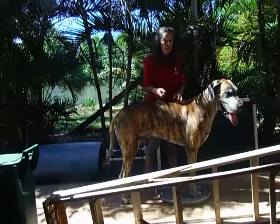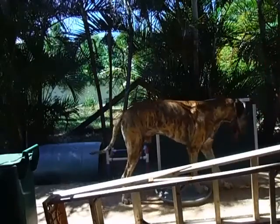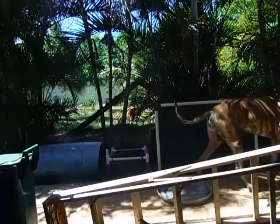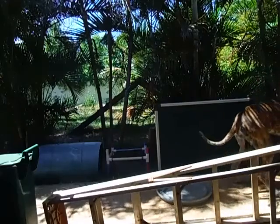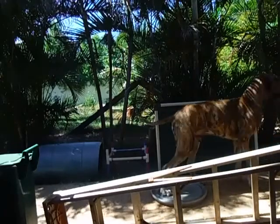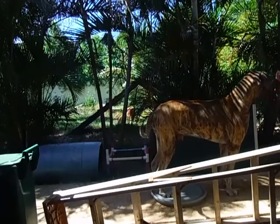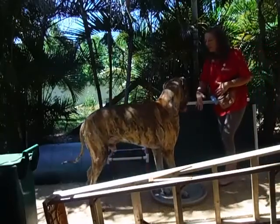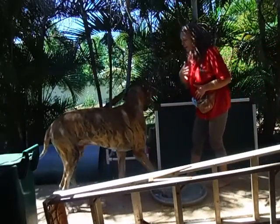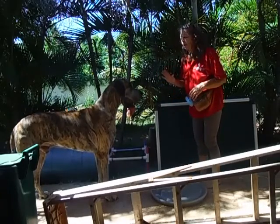The best way to begin is to walk them in through the ladder and bring them to the end, then stand back when you're asking them to back up. The hand signal is this — and you can apply some body pressure to get the movement.